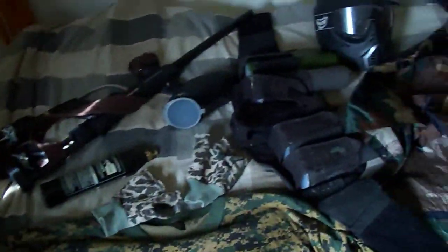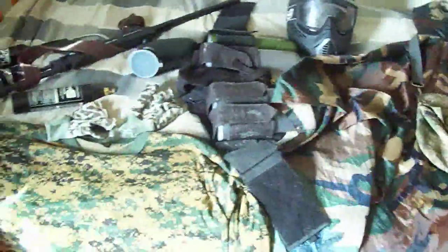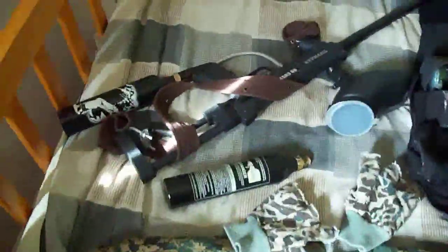Yo, what's up guys, this is Falsham Jaeger. I'm doing a review on my paintball gear, as you can see here. I start off with my gun, my paintball marker.